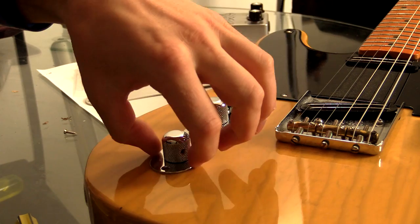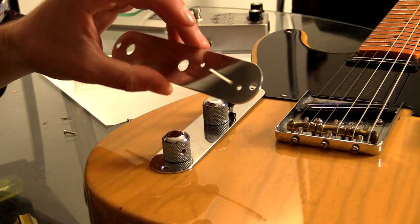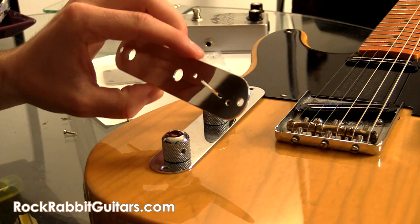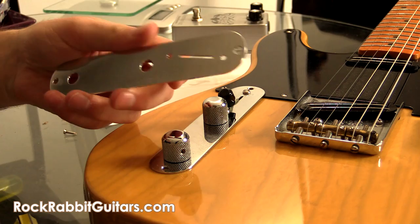Howdy all, it's Shane and we're here to change the Telecaster control plate — this thin bit here. We're gonna swap it over to a Rock Rabbit Guitar one. This is an angled one cut lefty just for me, so that was pretty cool. A big thanks to Rock Rabbit Guitars for sending this out, I really appreciate it. You can check them out at rockrabbitguitars.com.